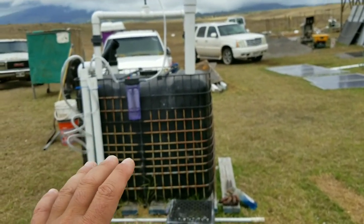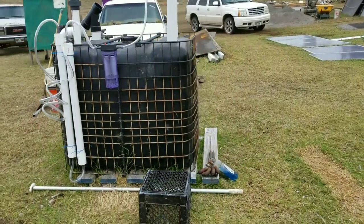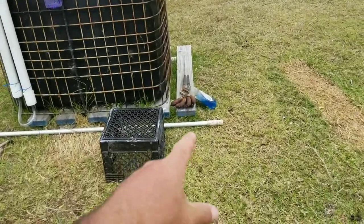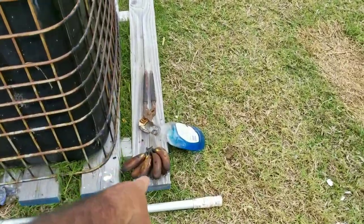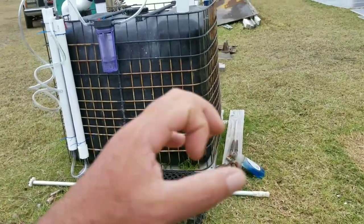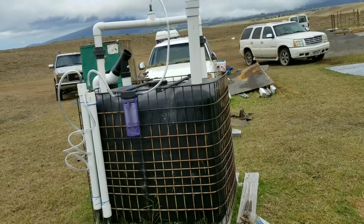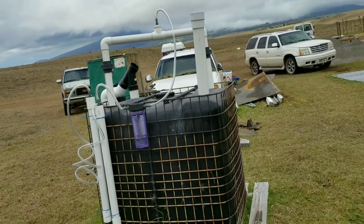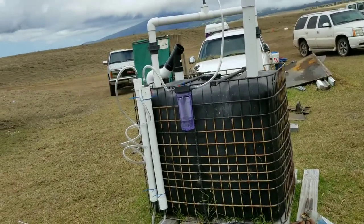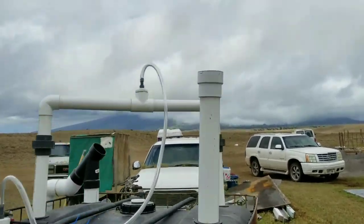That will be the last manure I add. Going forward I'm only feeding it food scraps — the manure startup stage is done. You can see I have old bananas here; I'm letting them get soft and then I'll smash them up and throw them down the tube. I also threw in about a paper bag full of food waste yesterday. That's the whole purpose — throw your food waste in here instead of it going to waste.